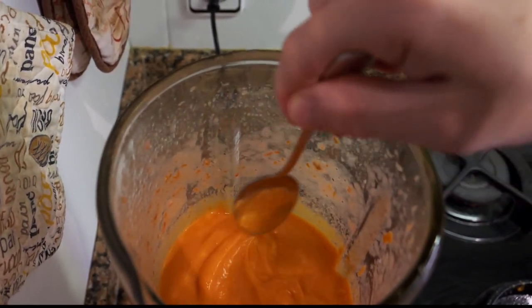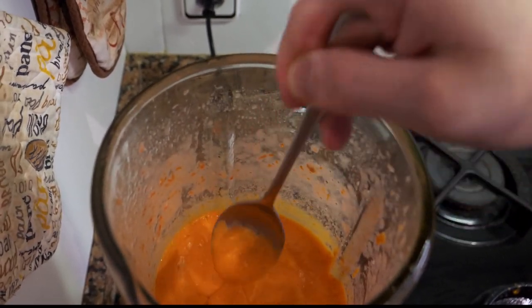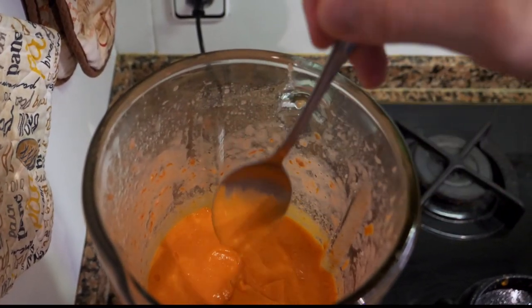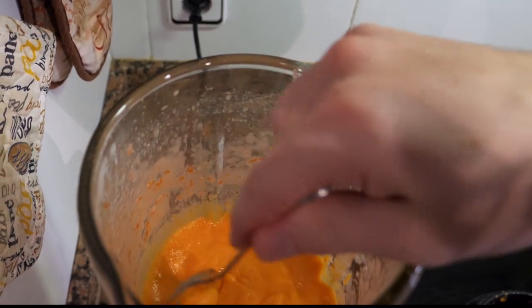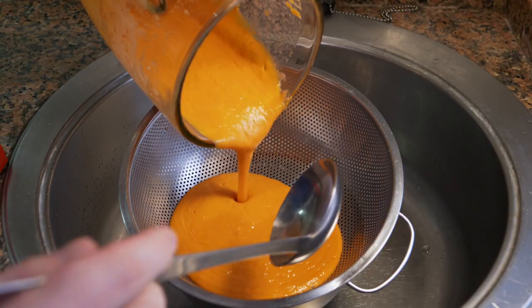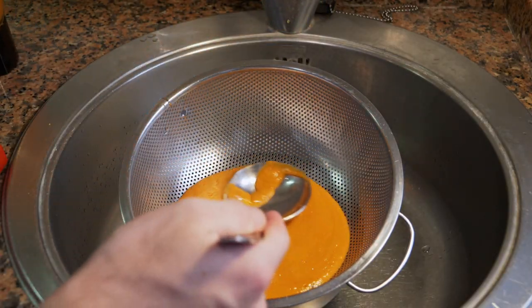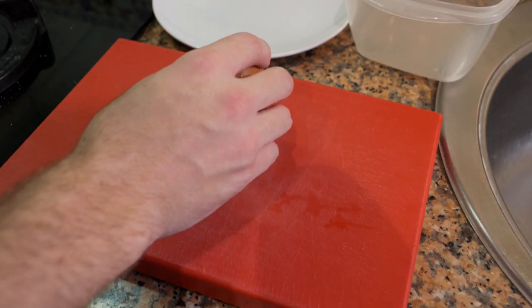After a few minutes of blending, you can tell it has thickened nicely and emulsified. You want it more or less this thickness — it is supposed to be a thick soup, but you can turn it into a puree by adding more bread. Once it's at this stage, taste it, and if you need a little more vinegar or salt, add it as well.